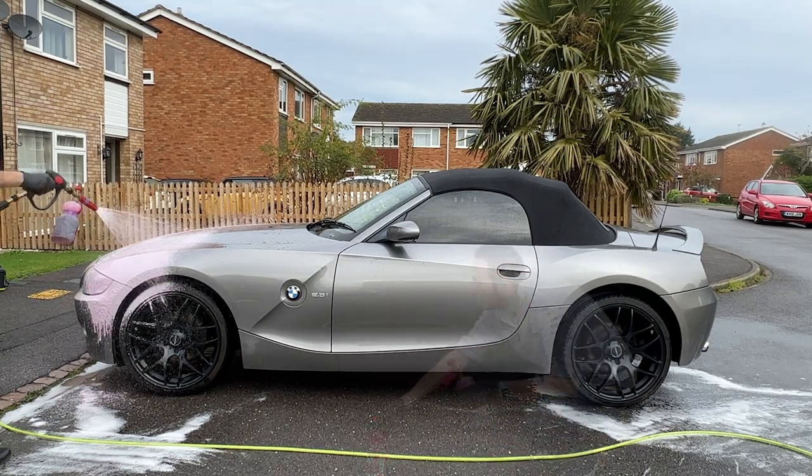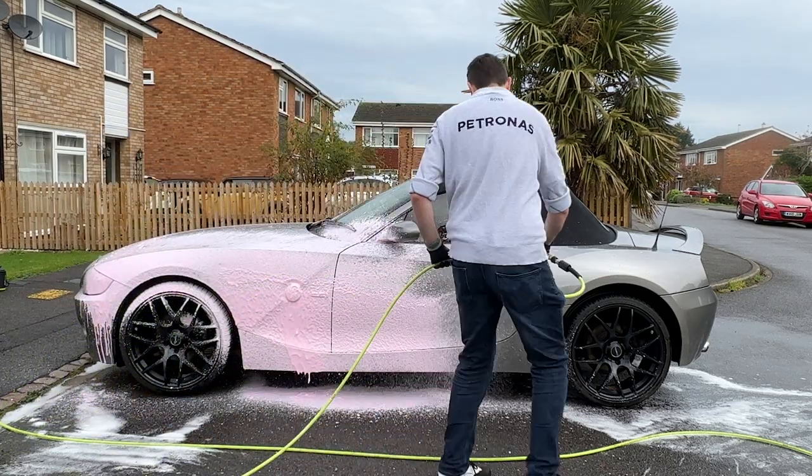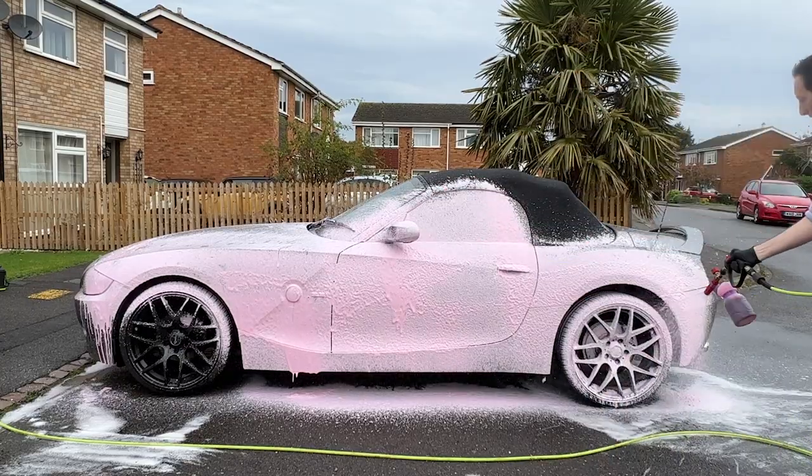The bodywork was then treated to Autobrite's Jelly Bean Snow Foam. As I've said many times before, I really like using Autobrite's Super Foams — they're incredibly good. They don't remove any sealants, waxes, or ceramics.